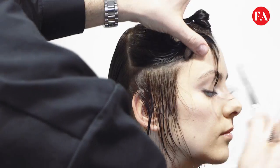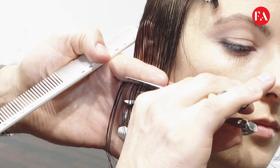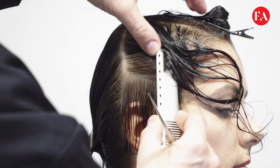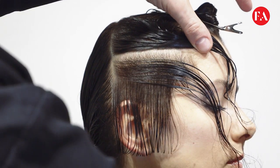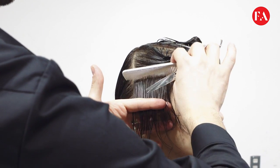We start the technique on the right hand side, taking a slight diagonal back section. We continue the technique above, taking a parallel section, combing down — elevation is one finger depth.